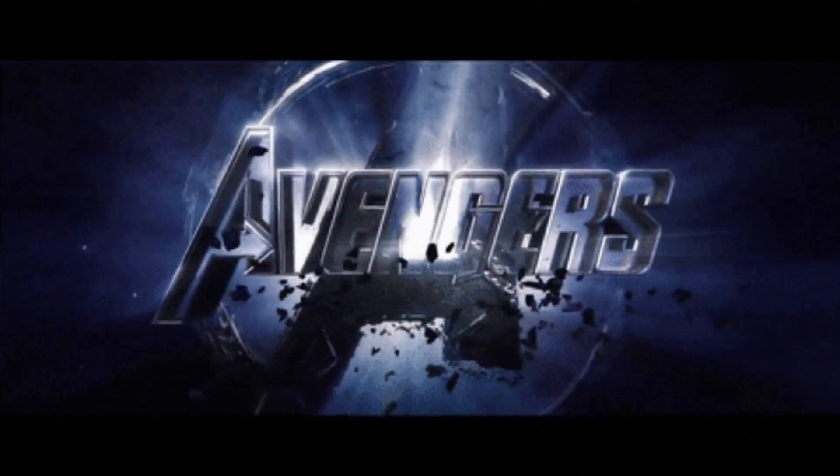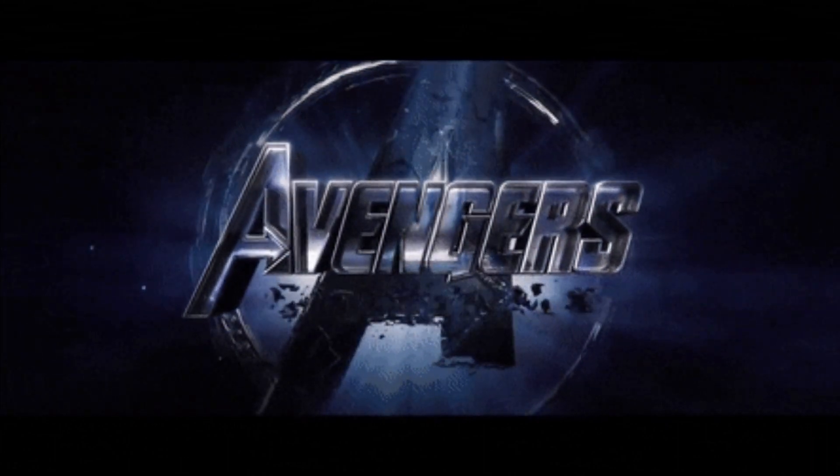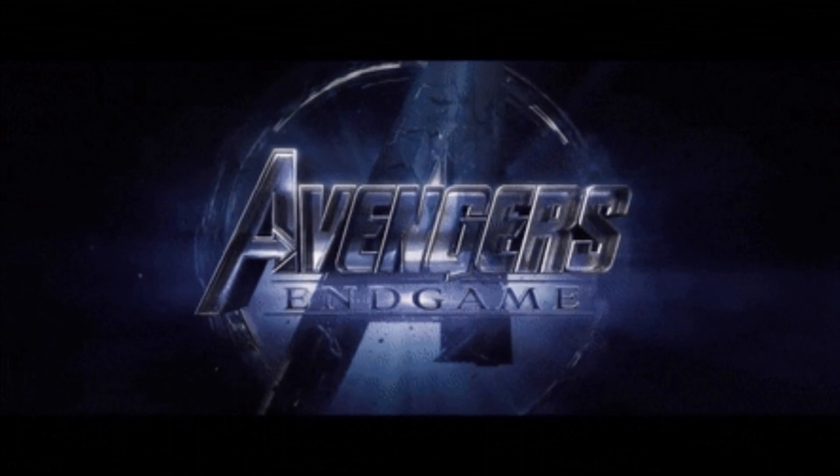Well, there you have it guys — your official first look at the new Avengers Endgame Thanos figure from Hot Toys. What are your thoughts on this figure, and more importantly, what are your thoughts on his new weapon? Sound off down below.